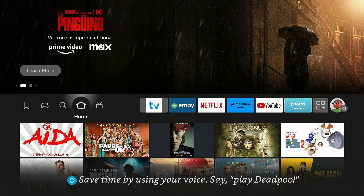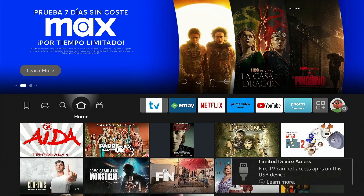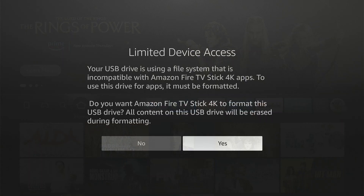Now connect a FAT32-formatted USB drive. The Fire Stick detects the drive and reports limited access. Press the menu button on your remote for more information. Before we proceed, you need to know that there are two types of storage: first, system memory, where the internal memory is expanded and can be used to install apps; and second, external memory, which can be used to store movies, music, etc. We are going to record TV programs on it.